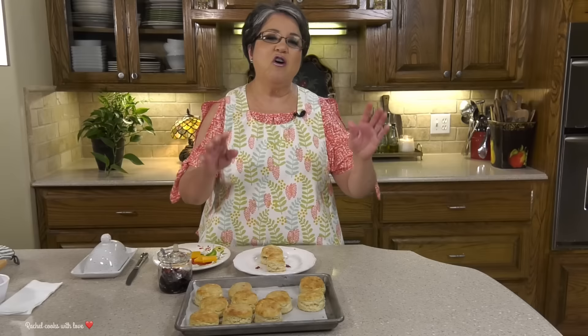These are my wonderful homemade buttermilk biscuits — because you wanted to see it. If you like my recipe, give me a thumbs up, send me a comment and tell me what you think. And if you haven't subscribed, please do. Don't forget to share. Thank you.